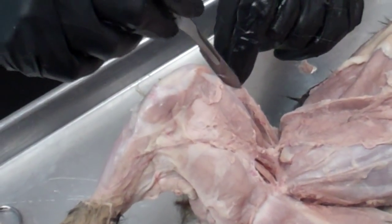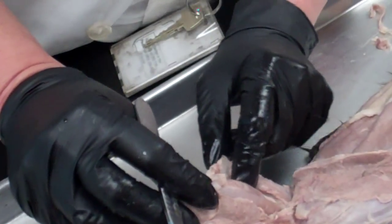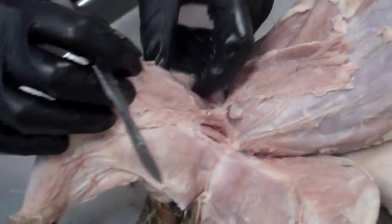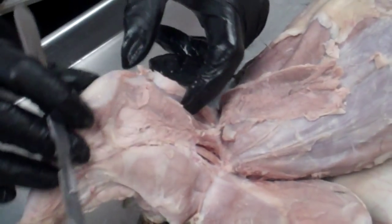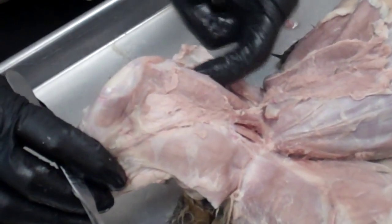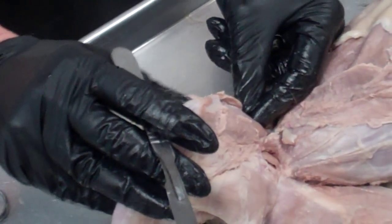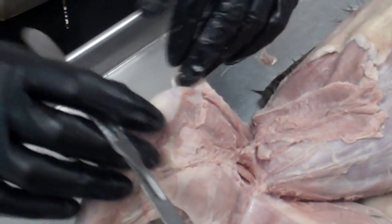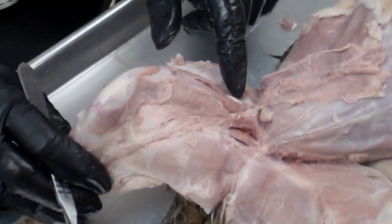I'm going to remove this and cut a little bit here to get it out of the way. This outer muscle right here — which I'm going to separate at its natural separation line — is called the vastus lateralis. You'll be able to see it from the backside a little bit better right here.